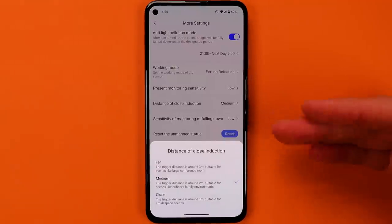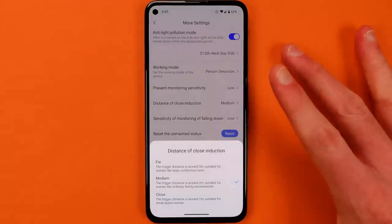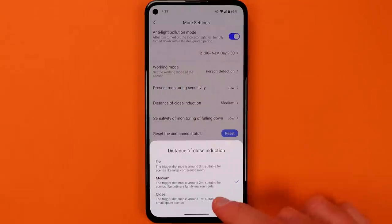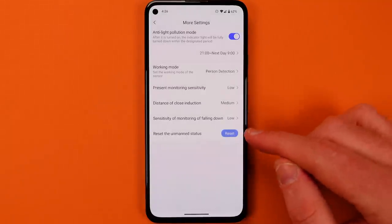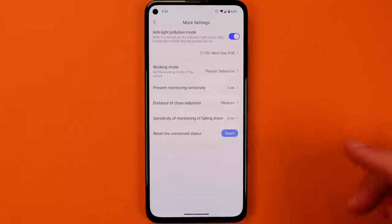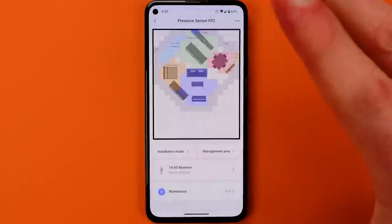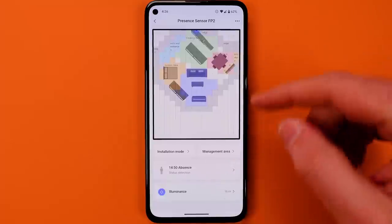Distance of close induction is a confusing term for what is essentially one meter, two meter, or three meter distances for detecting people in the space. If you want finer detail — you want to get closer to the device before it detects you — select that option. I think medium is going to work in most cases. There's also a very useful setting called 'Reset the Unmanned Status.' Whenever you're finding that there's a ghost in the map, come here and hit the reset button to get rid of them. It'll clear them out of the space, but it also teaches the device over time, helping it get more and more accurate at knowing when you've left the space.